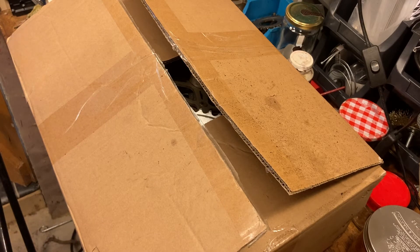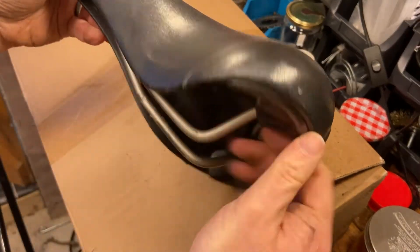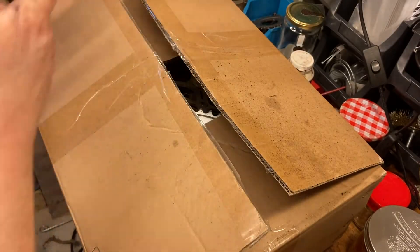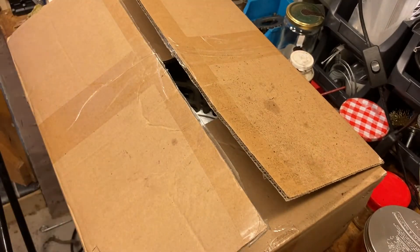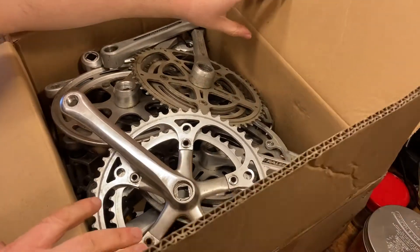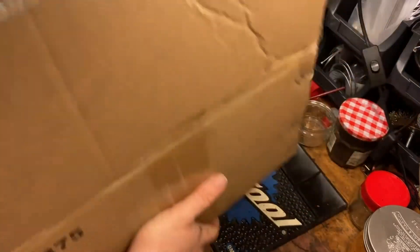That was like two or three months ago and I've not looked in here since, so I can't quite remember what's all in here. We should have eight or nine chainsets, and I've also got a nice Ergon saddle with a carbon, I think, and some alloy handlebars and stem, which will come in handy on a future build. Yeah, so let's open this up. It's quite packed in here, so I'll put this down on the floor and we'll just go through it bit by bit. It's heavy.